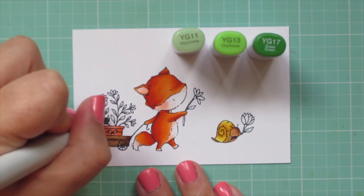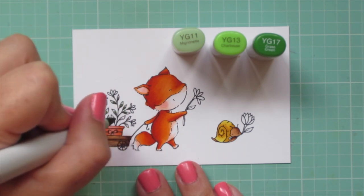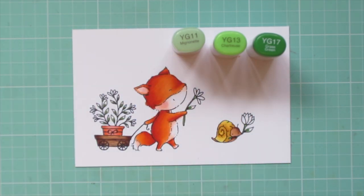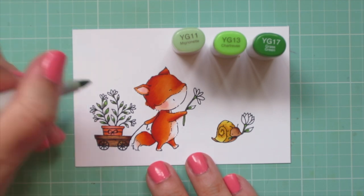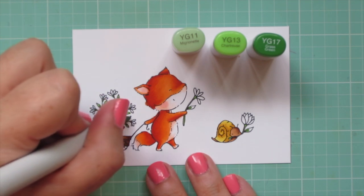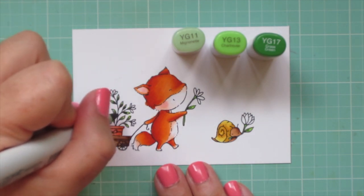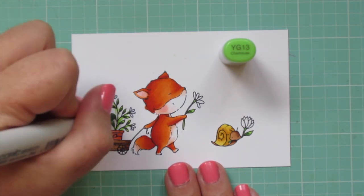I'm starting with a little bit of the YG17 on the base of each of those leaves right where they're attached to the stems, and also adding some color to the little green part right beneath the petals. Once I have all of that laid in, I'm adding the YG13 and blending that out. I didn't even end up using the YG11 because the leaves were so tiny there wasn't really space for a third shade.